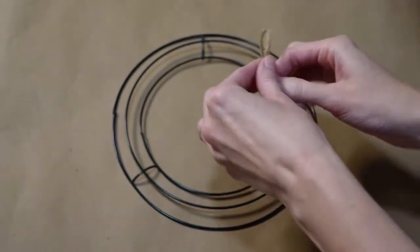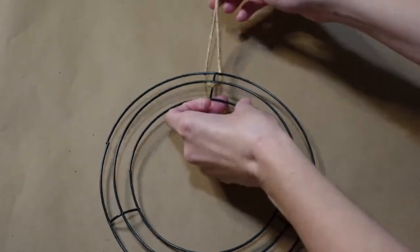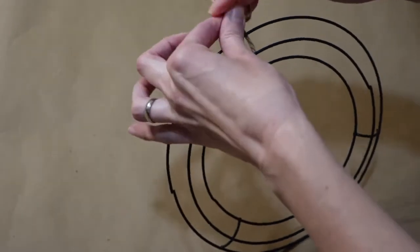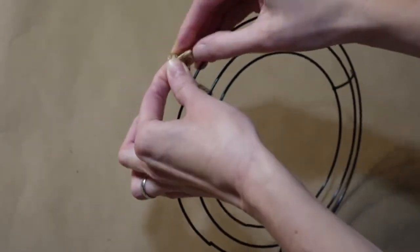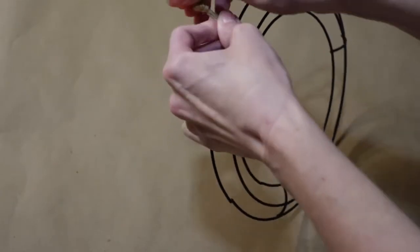First, I'm just going to take a little piece of twine and make my little wreath hanger. You can get twine at the Dollar Tree, but I'm just using some that I already had. I'm just going to make a little knot, and that's going to be how I will hang my wreath on my hook.